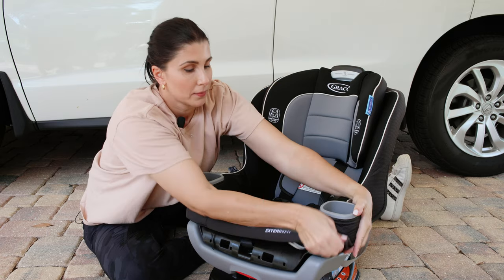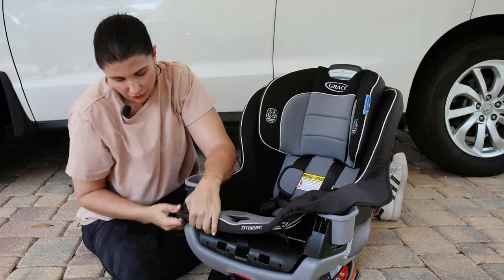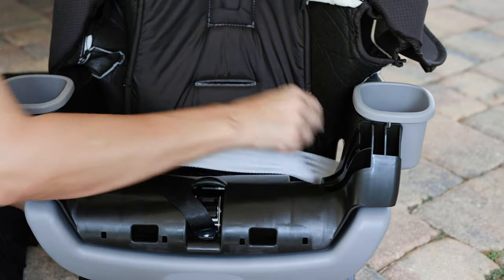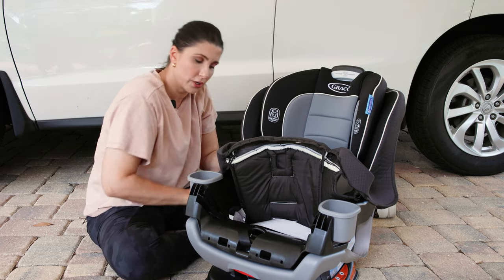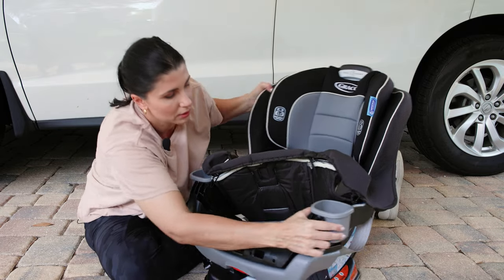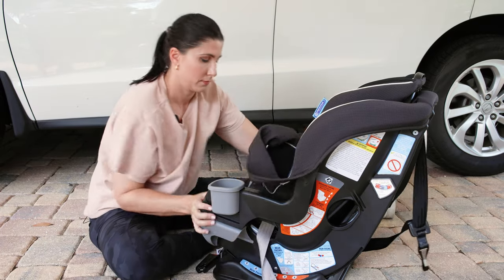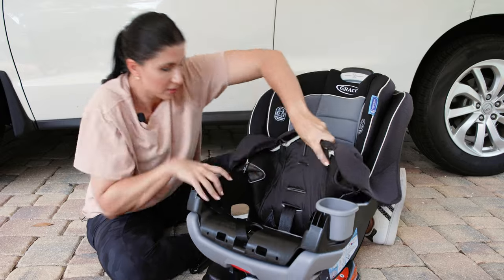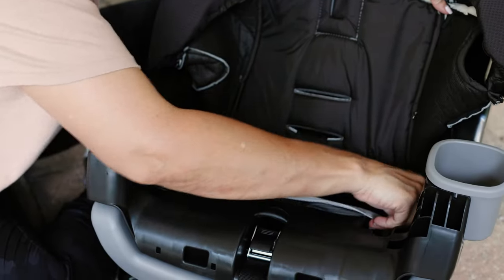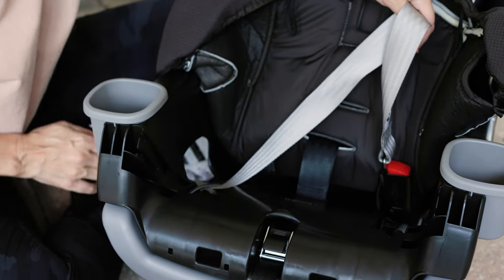Right now the lower anchor connector strap is routed through the rear facing belt path. So I'm going to release them from their storage location on the side. It's not hard, but it's a little tricky if you've never done it before. You're going to grab the lower anchor connector strap and pull it towards the side that has this metal bar running through it.